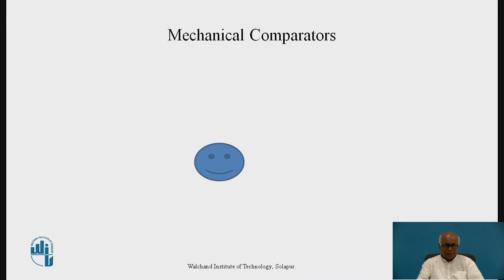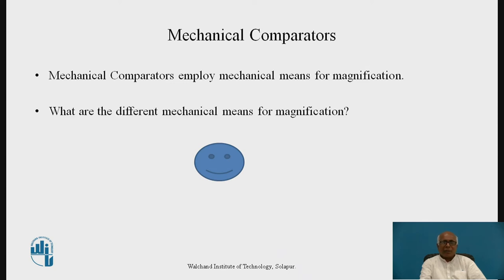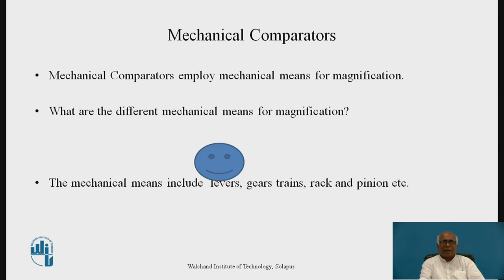Basically, what is a mechanical comparator? Mechanical comparators employ mechanical means for magnification. The different mechanical means used for magnification include levers, gear trains, rack and pinion, and combinations of all these. Comparators which use these means for magnification are known as mechanical comparators.